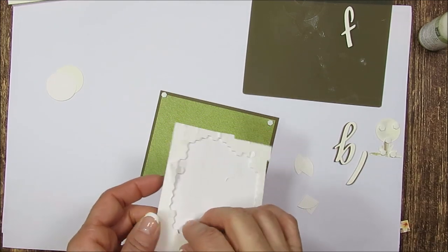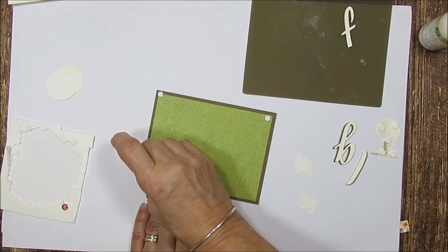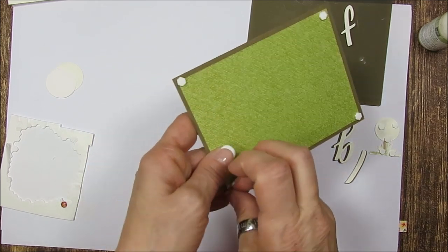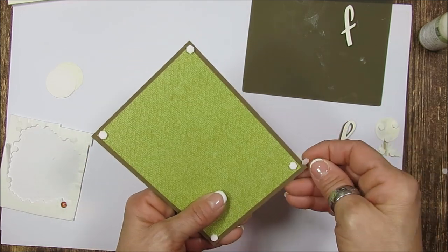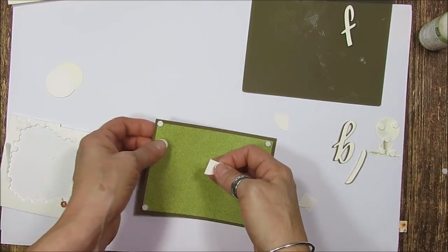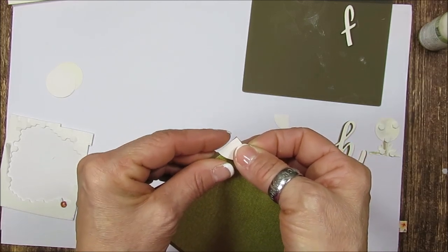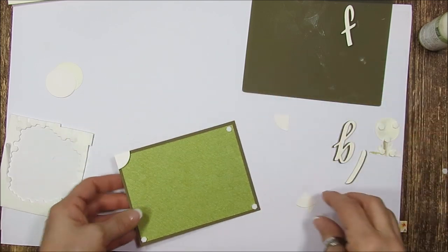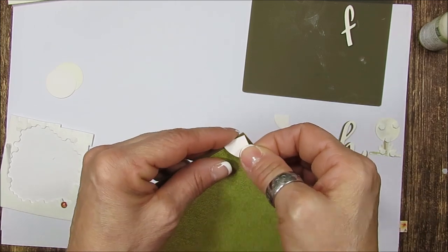I'm using the tiny glue dots just because you have to be right in the center there, and for me the tiny ones were working better. Usually I would put the dimensional in the back of what I'm popping up, but for this corner I find this a lot easier. Take the corner and go right to the side — I put my finger there to guide me, and then I can put it up. You get one done, so we're going to do that with all four.